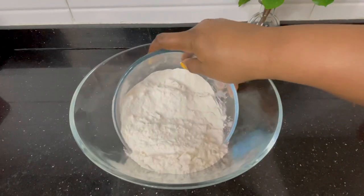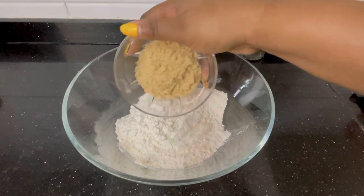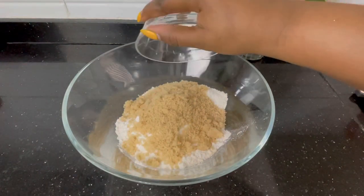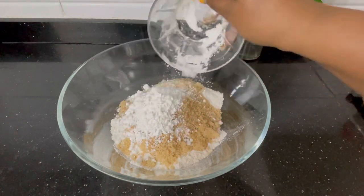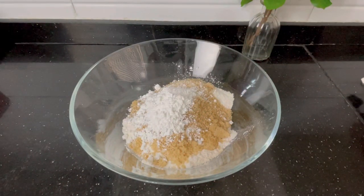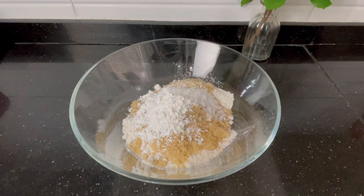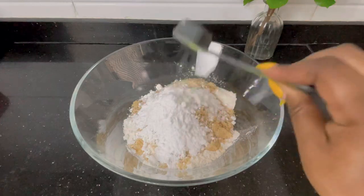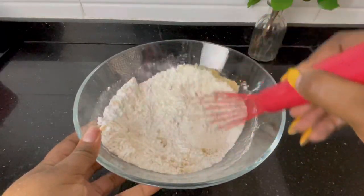Now let's get straight into the business. You need to mix the dry ingredients. For my dry ingredients I mixed the flour, the sugar — very important — the corn starch. Mix the dry ingredients and set aside. You'll also add the salt and the baking powder. I'm going to put the complete measurements in the description box. Just mix this all together and set it aside.